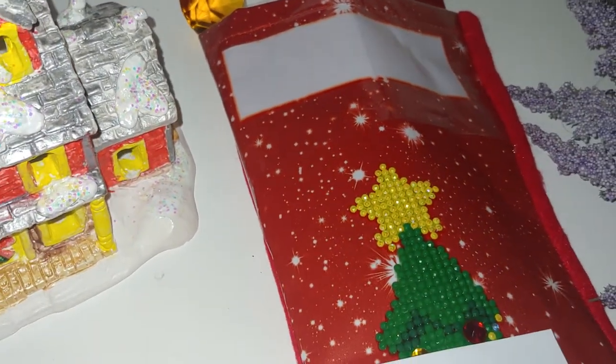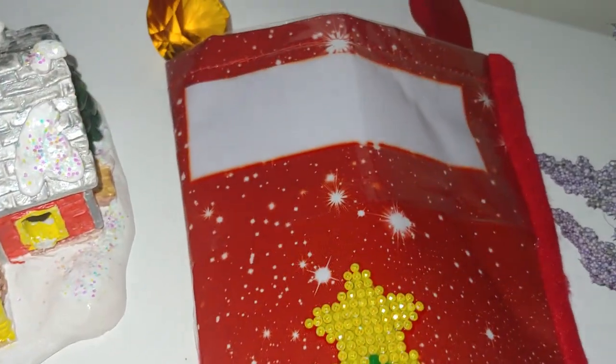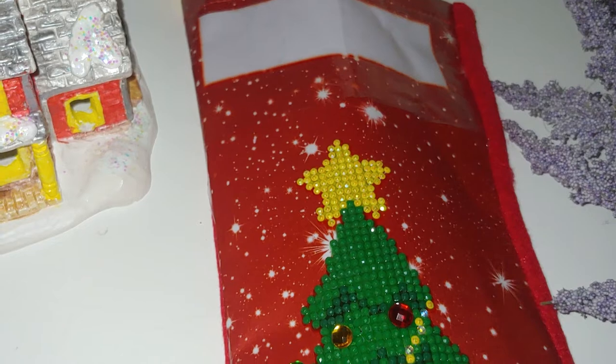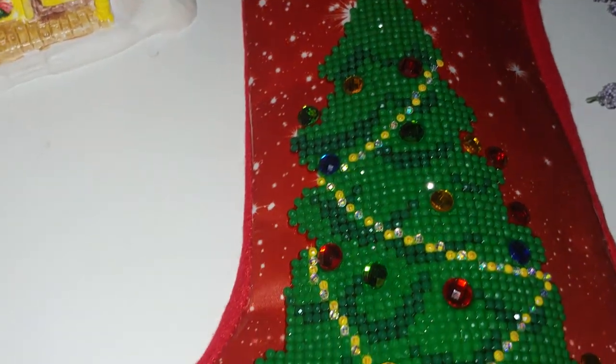For those of you who did not watch my unboxing video: this kit was purchased at Michaels. The company's name is Diamond Dots. The kit's original price was $32; I purchased it with 40% off for $20.